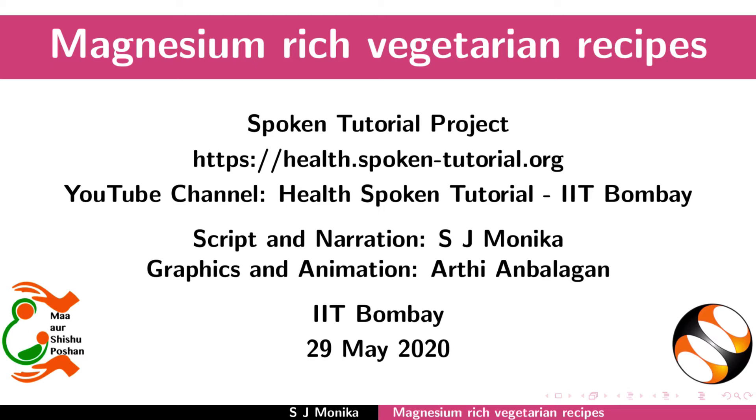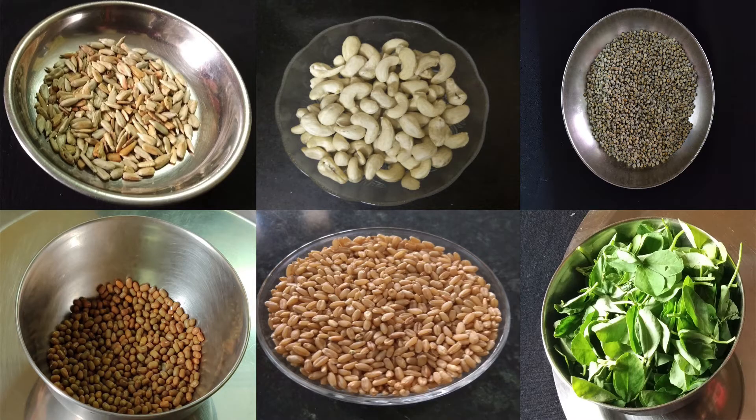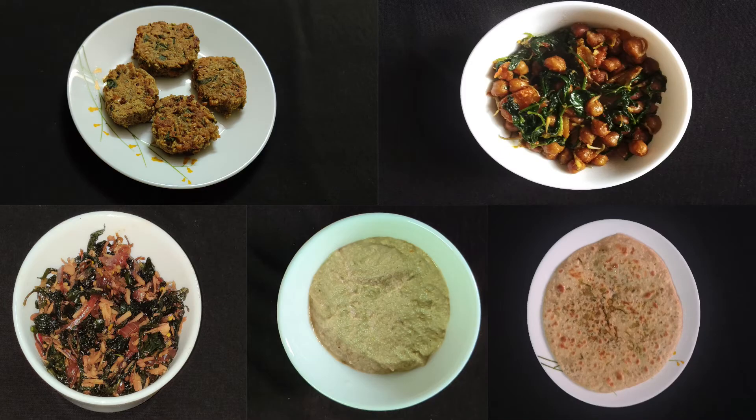Welcome to the spoken tutorial on magnesium rich vegetarian recipes. In this tutorial we will learn about benefits of magnesium, vegetarian sources of magnesium, and magnesium rich vegetarian recipes.